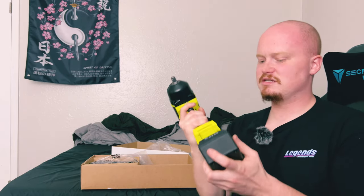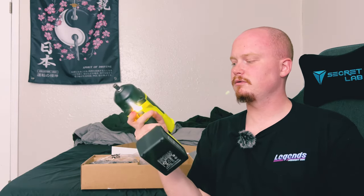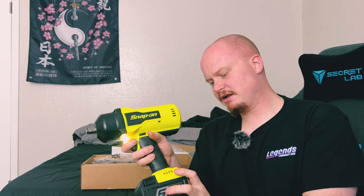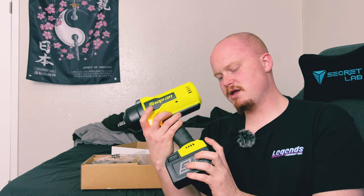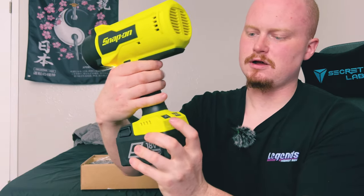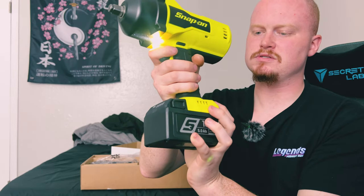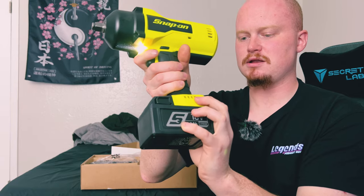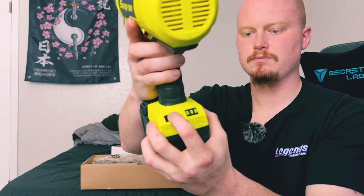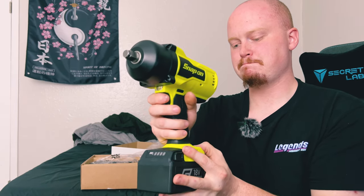Let's go ahead and just slide this guy on — this is the true test right here. With the gun it automatically sets the breakaway and torquing to max. As I hit the button it goes green — that means it is breaking — and then I can switch the power modes with this button right here. Very nice, love that about Snap-on.